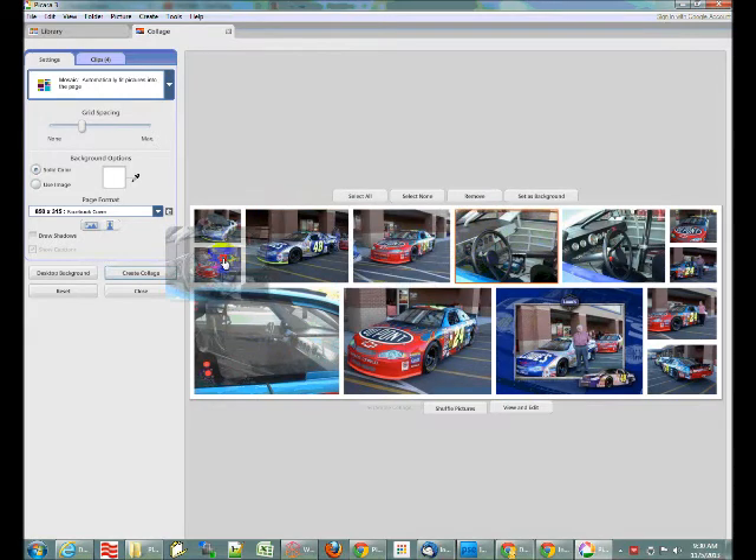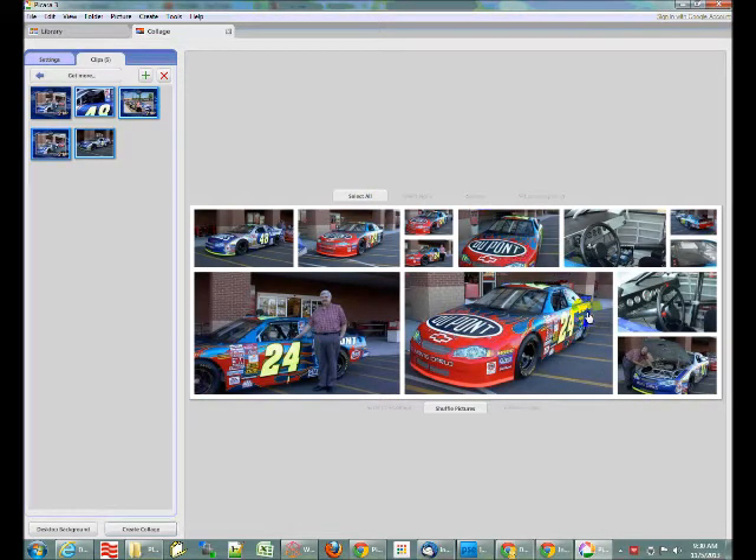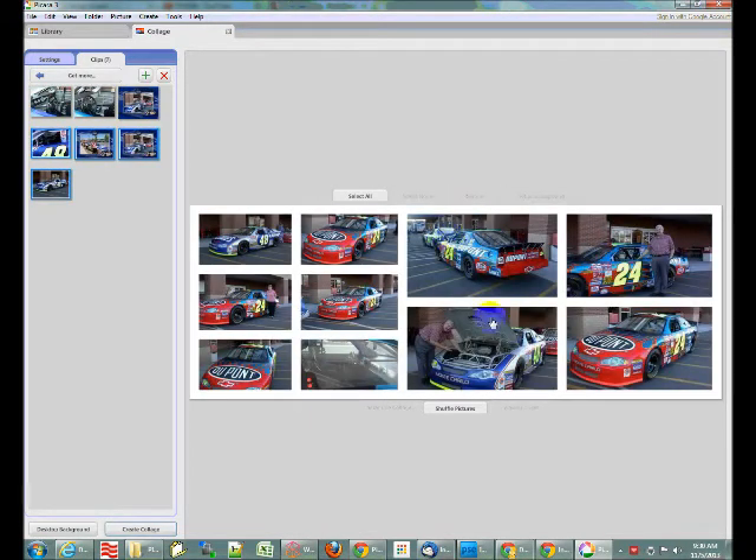If you're not happy with how the photos are organized, you can move them around any way you like. You can take a lesser favorite and put it in one of the small picture spots. You can't change the size of individual spots, but if you want a picture to be big, just move it over to a big square. If you don't want any small pictures, the only way to do that is to use fewer photos — select a photo and remove it, and it will reorganize. The more photos you remove, the fewer small pictures you'll have.